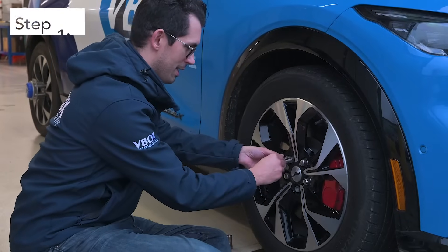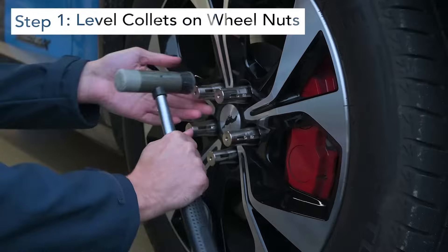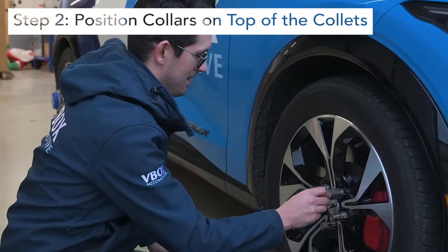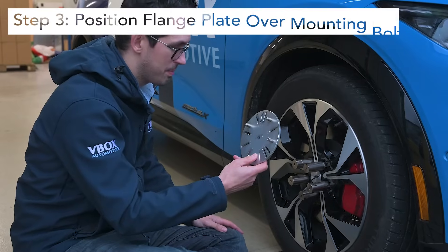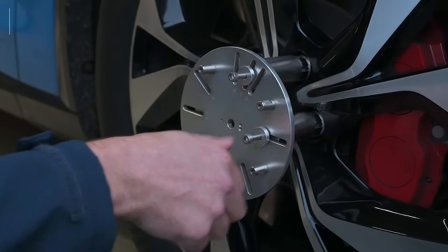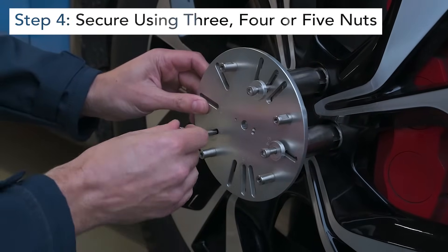The first step is to level all of the collets on the wheel nuts. Then position the collars on top of the collets. Position the flange plate over the mounting bolts. Each plate has different markings for whether you're using five, four, or three nuts. In this case we're using five.